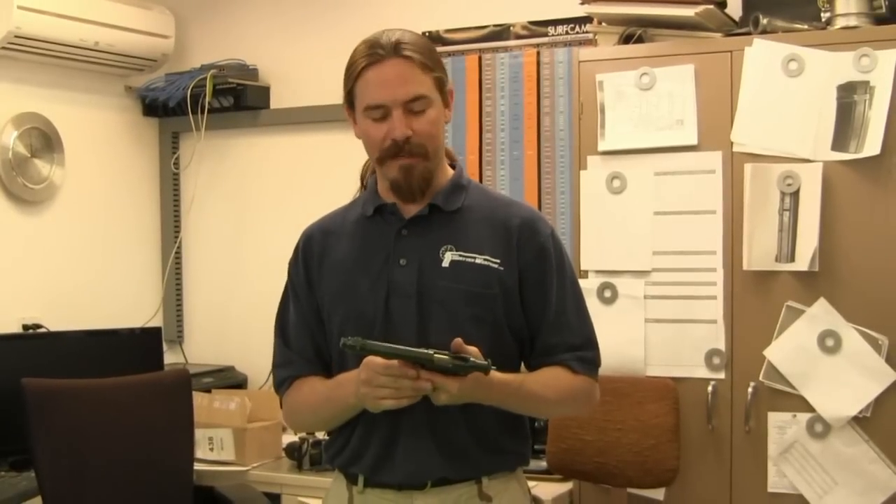Alright guys, I hope you enjoyed watching and learned something about the Steyr 1907. I'd like to thank Bob for generously letting us play with this. Tune in again to ForgottenWeapons.com for more cool pistols.